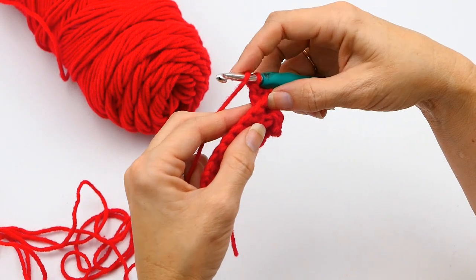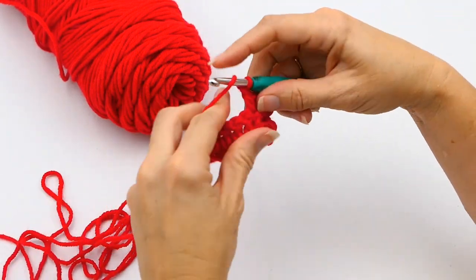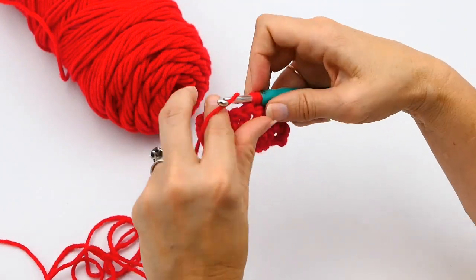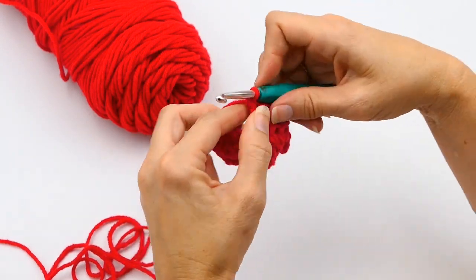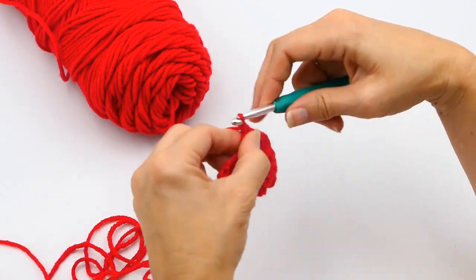When I turn it around, I'm going to work normally, but I'm not going to work into those two stitches because I've already worked into the post and I don't want to add stitches. So now I'm just going to double crochet down until I get to where I worked into the front post earlier, and I'm going to work into that back post again.